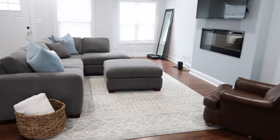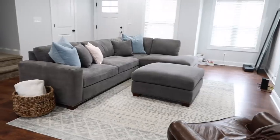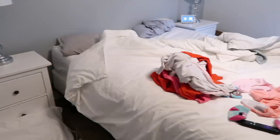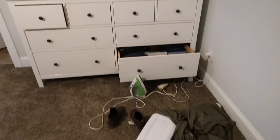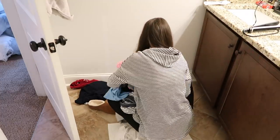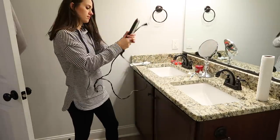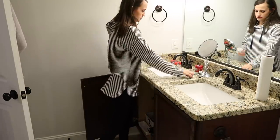Moving on to upstairs, I'm going to focus today on the master bedroom and the master bathroom. As you can see it's gotten a little bit out of control — there are still boxes that need to be unpacked. I'm going to focus on that today. First I'll start in the bathroom, just tidying up the countertops and putting everything away where it belongs.